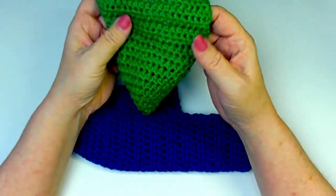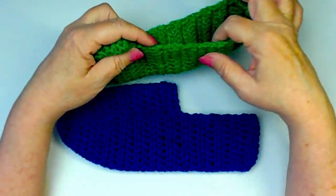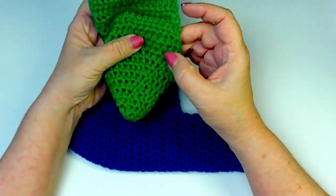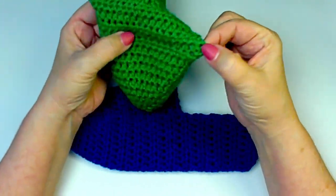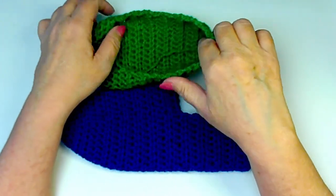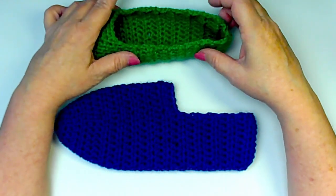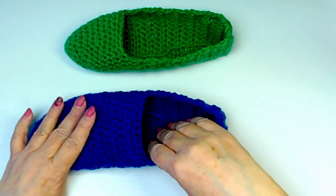Technically, if you wanted, you could just keep starting your rounds at one side and you'd have all the ends to weave in — kind of like mosaic crochet where they start on one end and go all the way across. You could then do a border around your slipper that would tie those ends in. You could do a border around your slipper anyway.